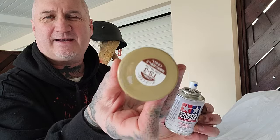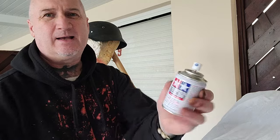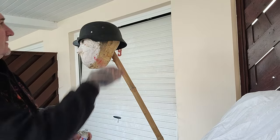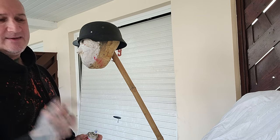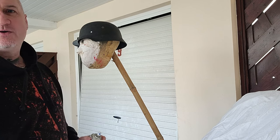I just got a little can of that color which goes matte, which is close enough for what I need. So that goes over as the base coat, then the brown and the green for the Normandy camouflage will go on top.